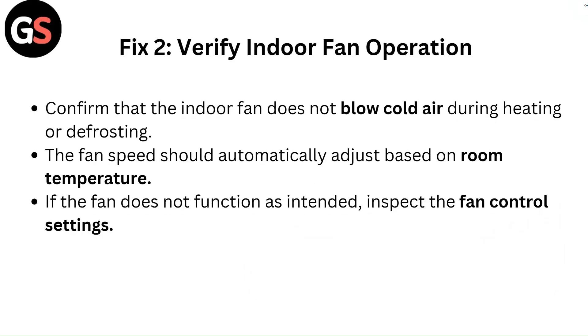Fix 2: Verify indoor fan operation. Confirm that the indoor fan does not blow cold air during heating or defrosting. The fan speed should automatically adjust based on room temperature. If the fan does not function as intended, inspect the fan control settings.